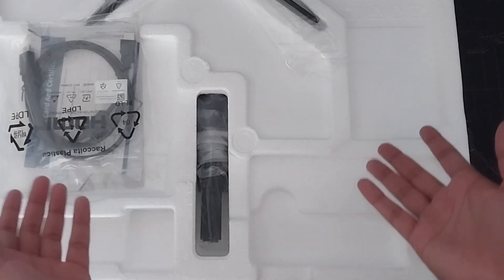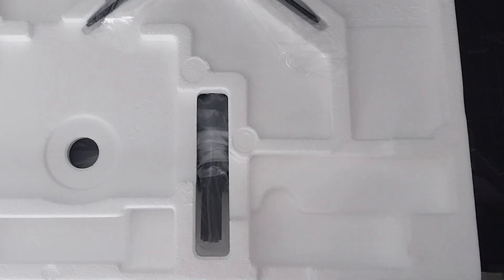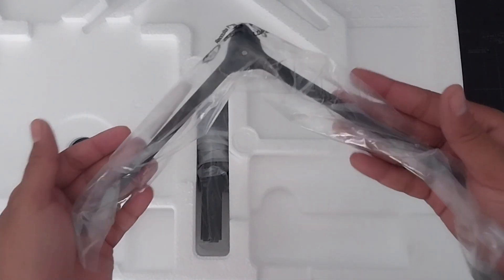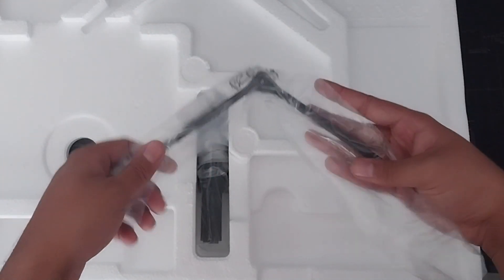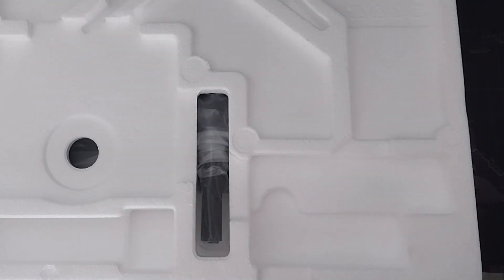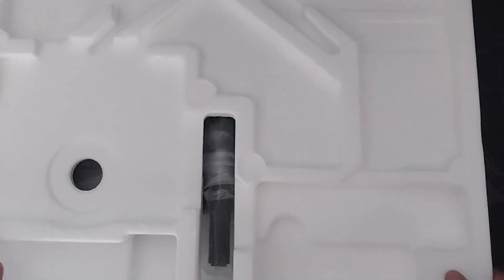In the box we have an HDMI cable, which won't be necessary — though I might use the HDMI 2.0 cable that came with the PlayStation. We also have the stand for the monitor, which won't be necessary either because I'm going to mount it. And then we have the monitor itself — let's have a look at this big boy. Oops, wrong side around — there he is.